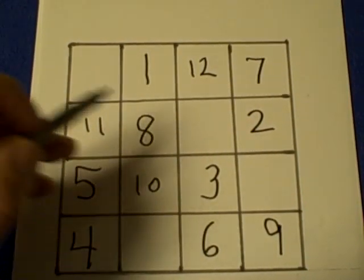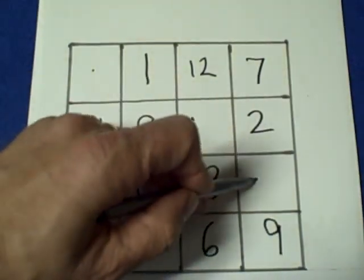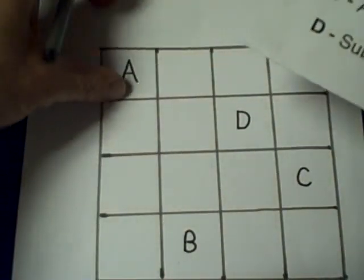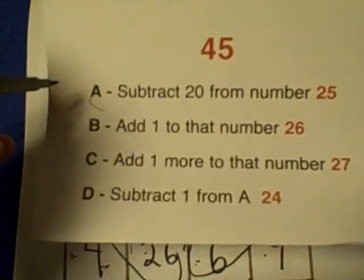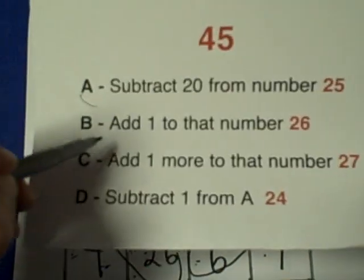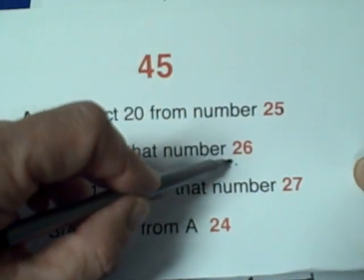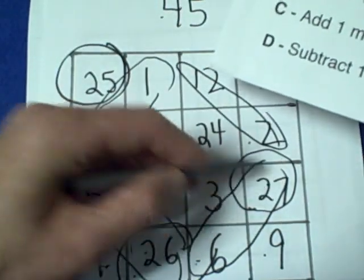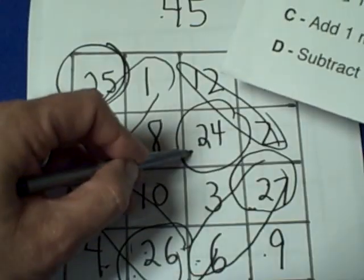Now whatever number they give you, all you need to do is fill in these four squares and it will work every time. Those four squares are known as A, B, C, and D. In our example with the number 45: for A, subtract 20 from the number they give you — so 45 minus 20 gives us 25 in position A. For B, add one to that number, so that's 26. For C, add another one, and for D, subtract one from the A number, so that's 24.